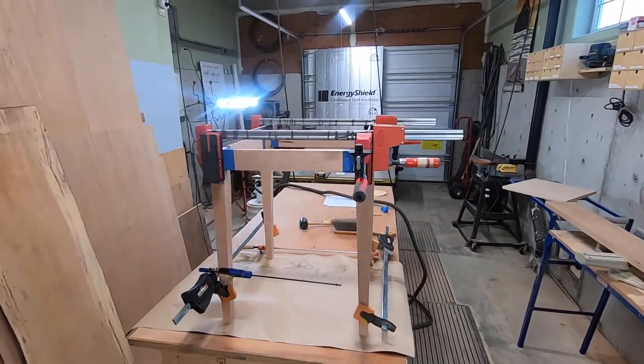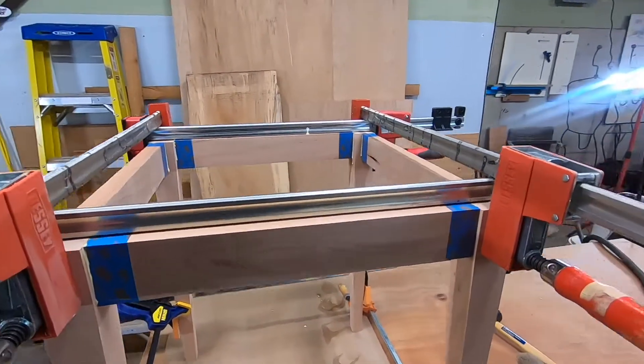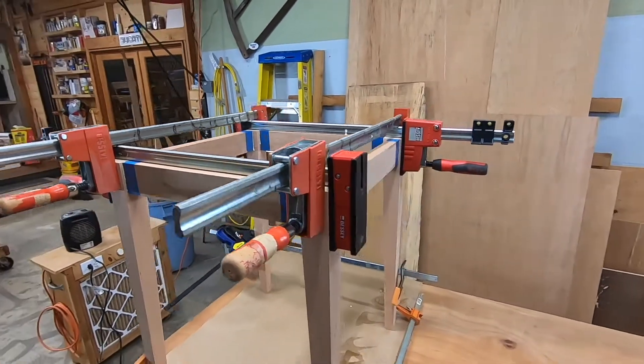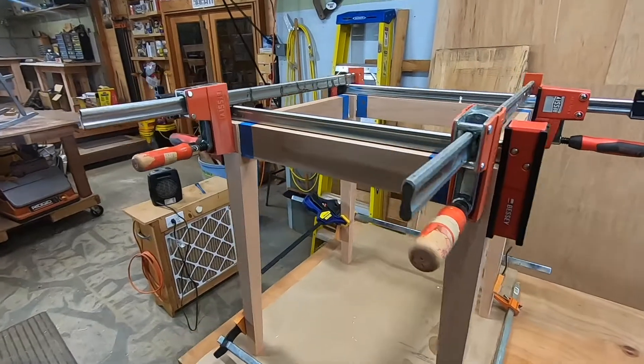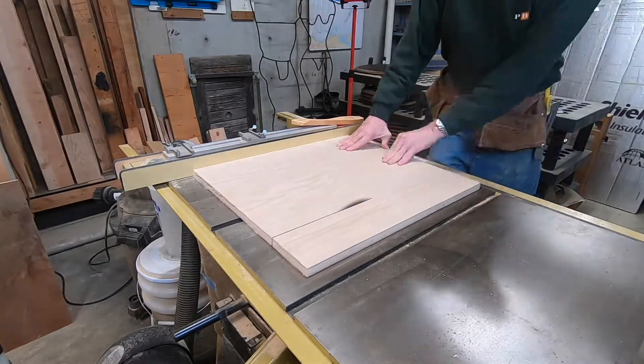For some reason I did not film the actual glue-up, but here it is. You can see I taped on the shoulders for the glue squeeze-out, and I have clamps at the bottom just to make sure that the table is square — so the outer dimension of the table is the same top and bottom. The tapers go to the inside.